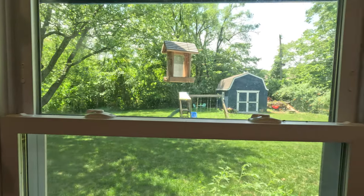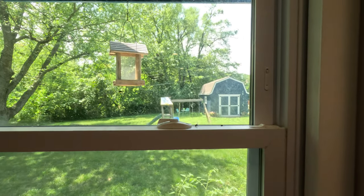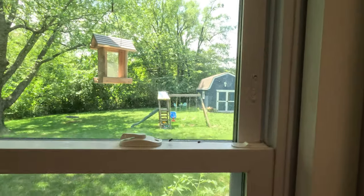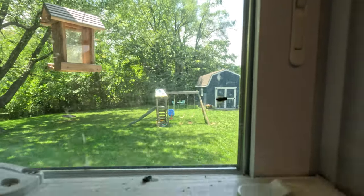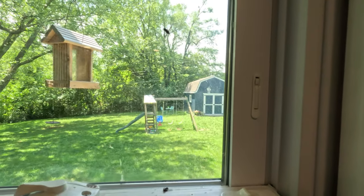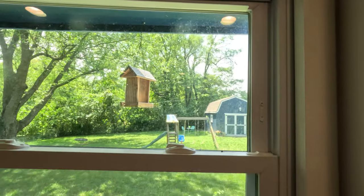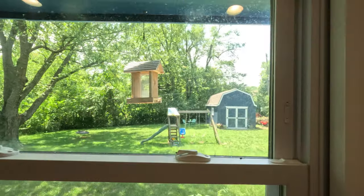I'm going to close this down and come back in 20 minutes and see if I have any dead flies laying here. There were three of them flying around in this kitchen, so I'm going to see if I still have three flying around. The problem with most of this stuff is they always say they can eliminate your fly problem, but it never eliminates it. It might kill some flies. Like if you watch my other video on the BugMD FlyZone, it did kill some flies but I still had a lot of flies in the house.